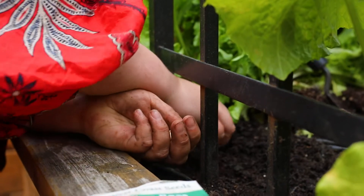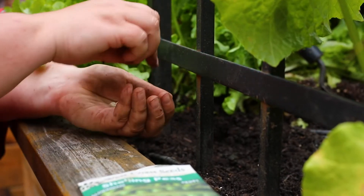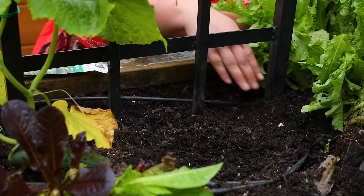For cucumbers, you're going to plant them again about an inch deep but anywhere from nine inches to eighteen inches apart. I tend to find when you're growing vertically the leaves will get quite a bit larger, and they really like the extra room to grow.